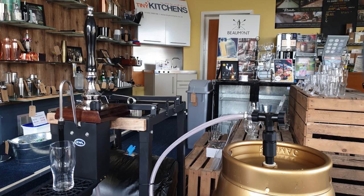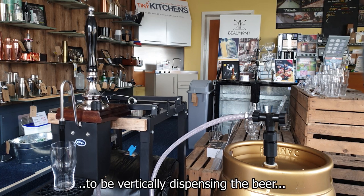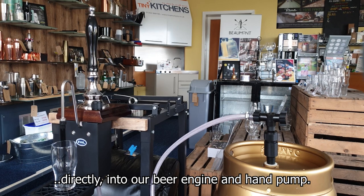So that's it. As you can see, our cask ale is now set up to be vertically dispensing the beer directly into our beer engine and hand pump.